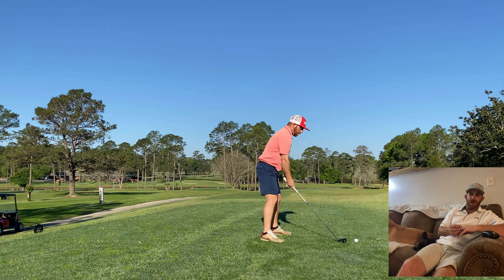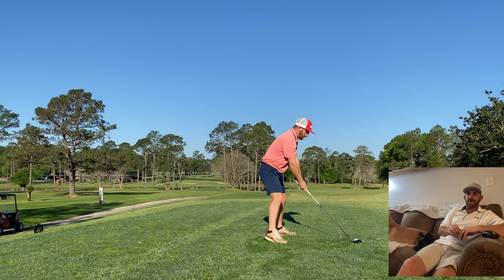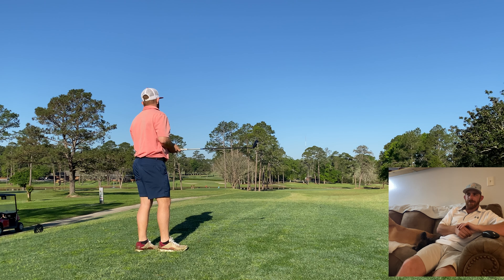All right, here we go for the par 4. This is hole 9, it's 388 from the tips — we're playing from the tips. A little over the top, thin three hybrid, just to get me out there. Should be fairway though.